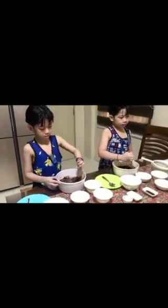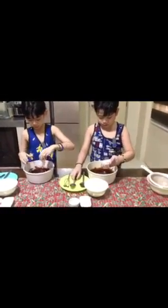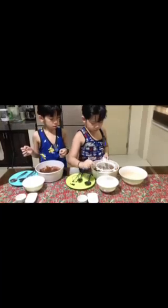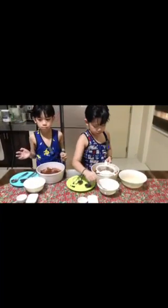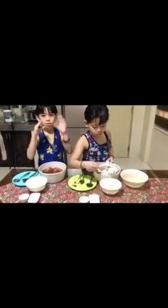And add the vanilla extract! And then, I'll sift first the flour! Mix! Mix all the biscuits! Mix!